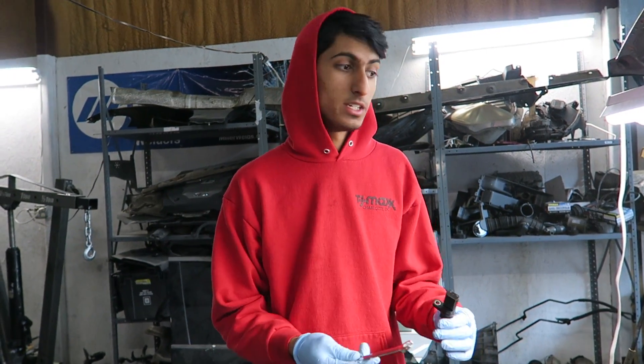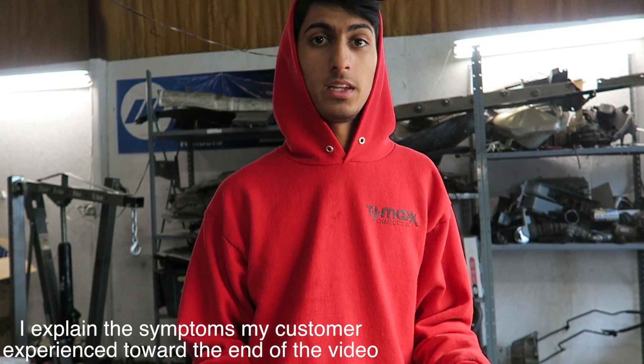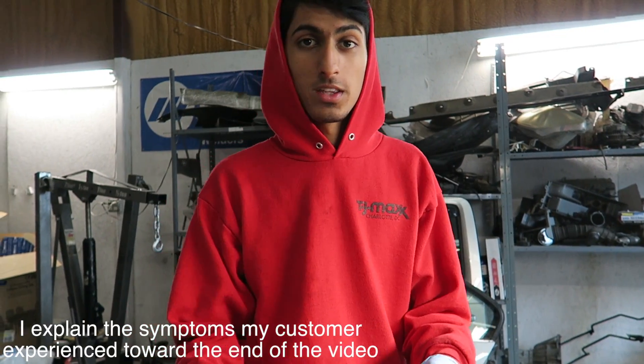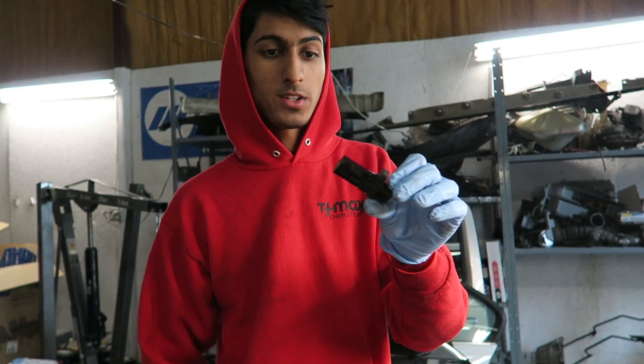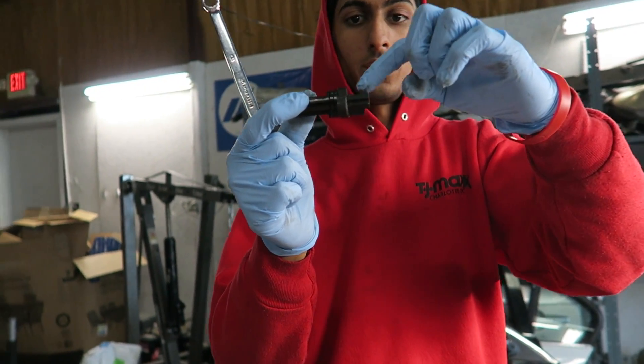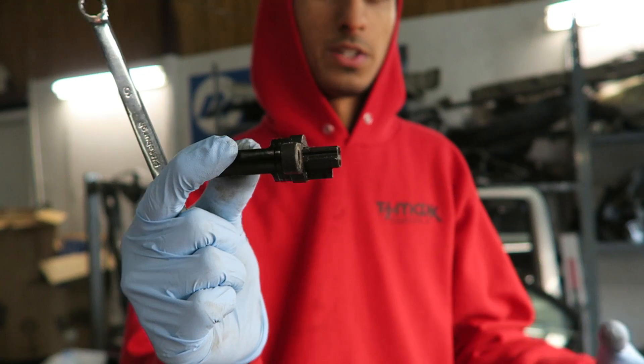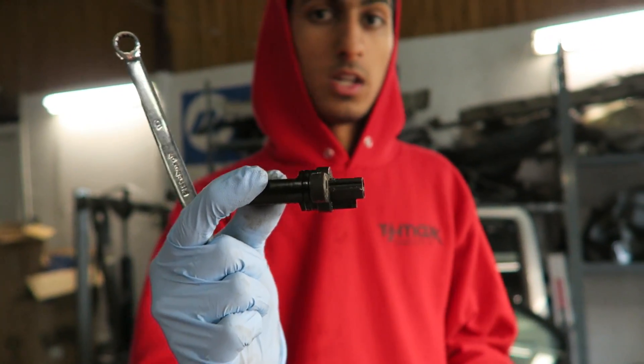Hey guys, welcome back to ShopLife. Today's going to be a quick DIY on how to replace your camshaft position sensor on an Infiniti G35. This is the 2004 G35 that we're working on — it is a customer's car. There are two sensors behind the intake manifold that usually go bad: one on the driver's side and one on the passenger side. Today we're replacing the one on the passenger side, which is bank one — the check engine light code for that is P0340.